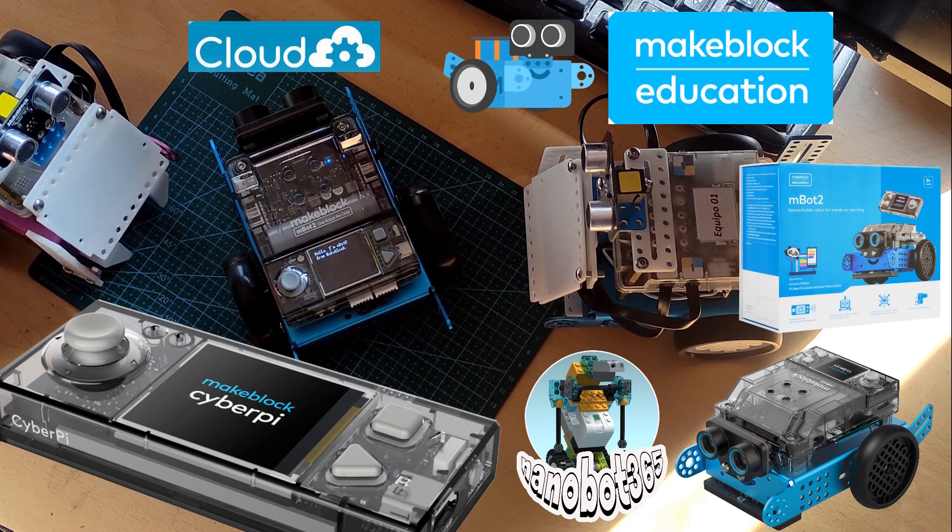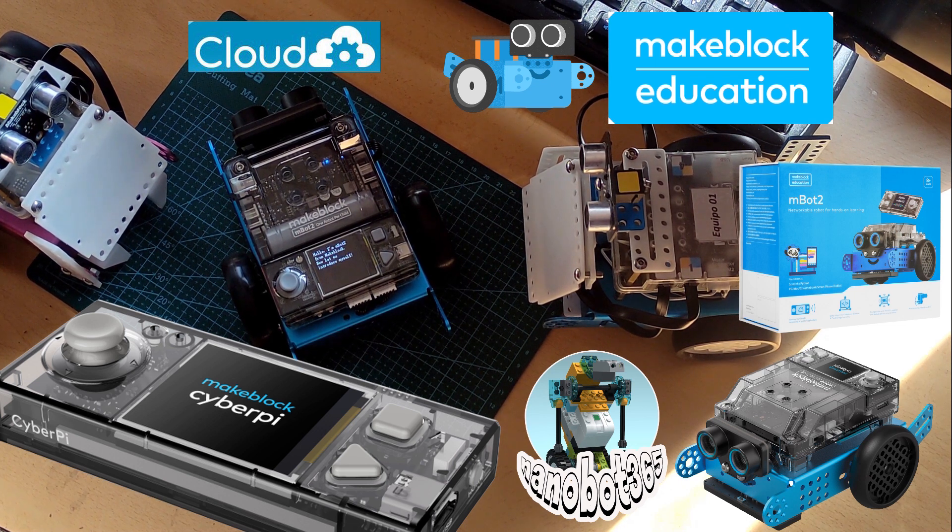Hello, I am Gautu from MakeBlock. Now, let me introduce myself.